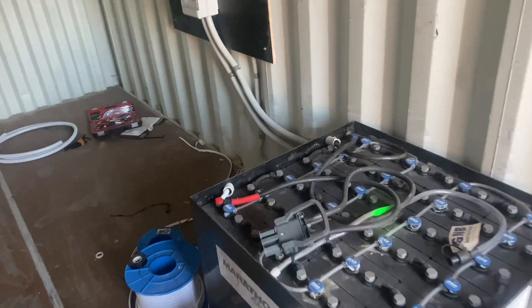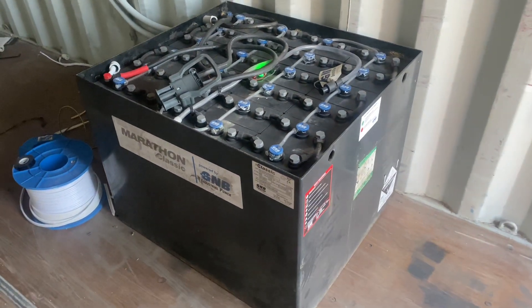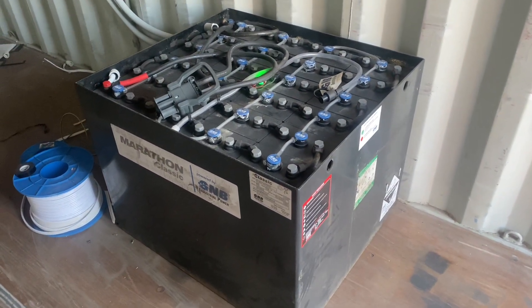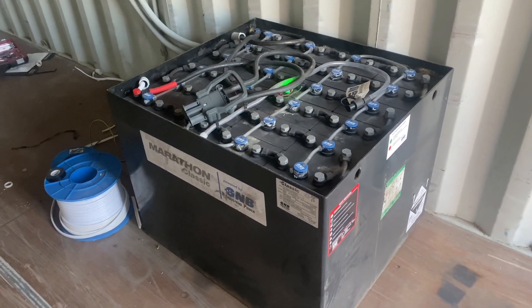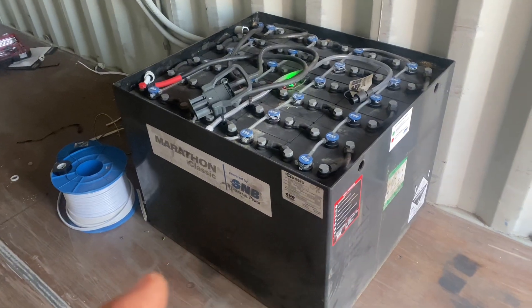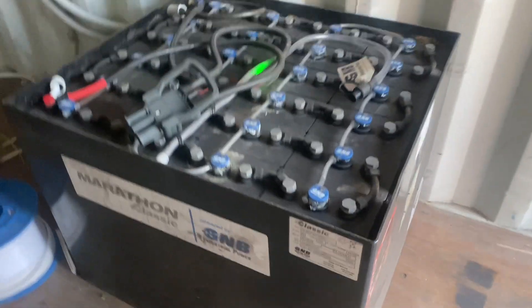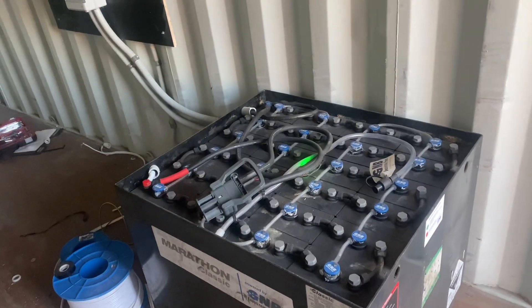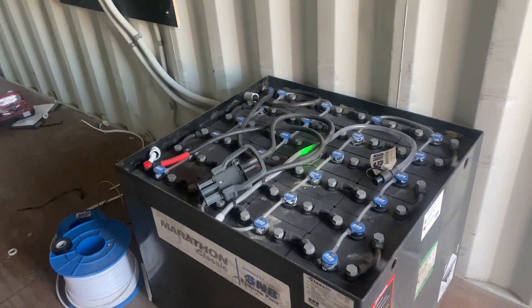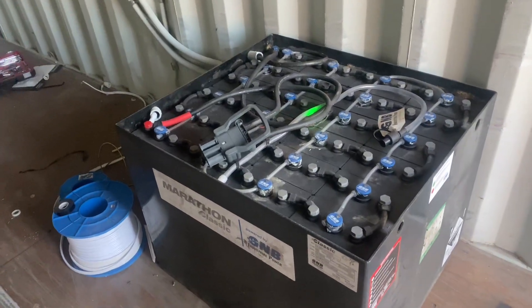G'day viewers. I've got to take a quick video of this one because it's quite different. Take a look at that — that is a battery bank out of a forklift. This particular client, in a previous business, purchased this battery bank as a replacement for an electric forklift. It's 48 volt, 750 amp power, but it's lead acid so we can't use all that power. We can only use about half because you only want to discharge lead acid to about 50%. But that's a huge amount of storage.